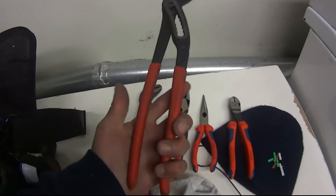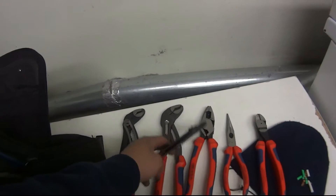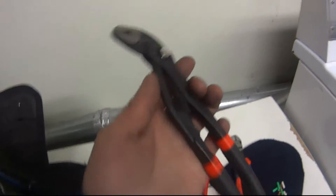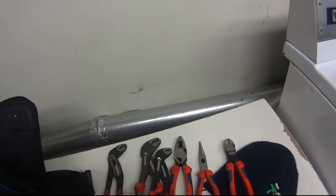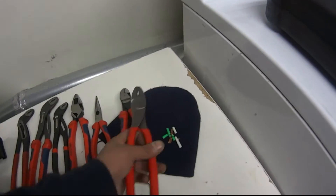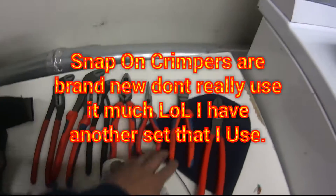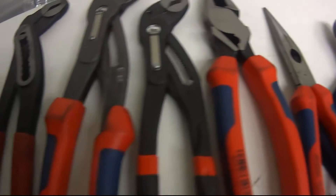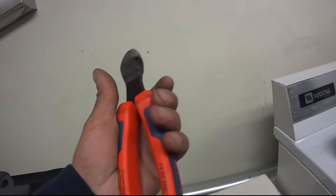This one is a regular channel locks. They actually also make this for Craftsman — which is this one right here. It's a Craftsman, made in Germany — it's the same exact plier, they just made it for Craftsman. And of course I throw in my Snap-on here. But I have other Knifex pliers — if you guys are interested I can do a little review on them. They're really nice, I just love the ergonomical handles. They feel nice, they really do.